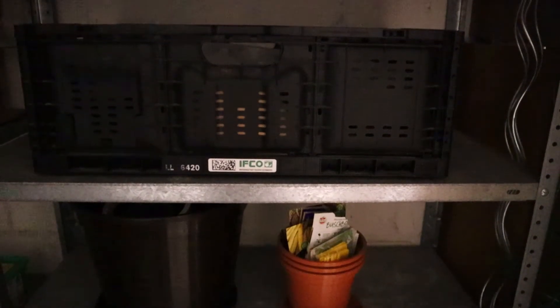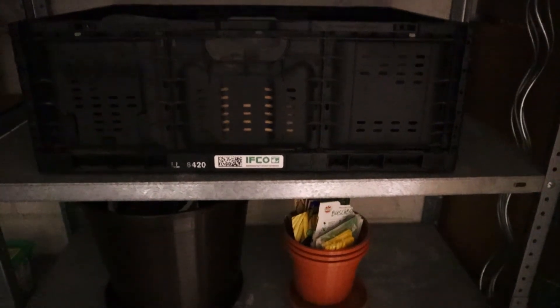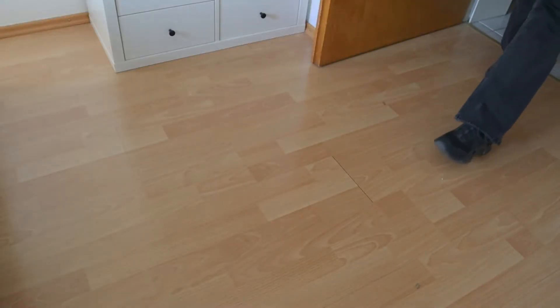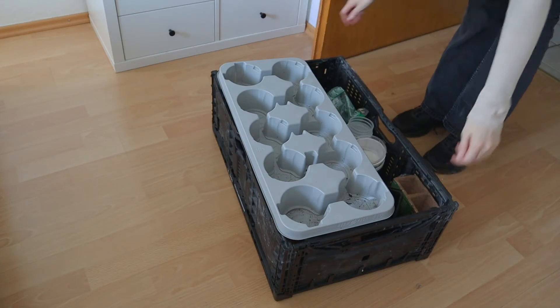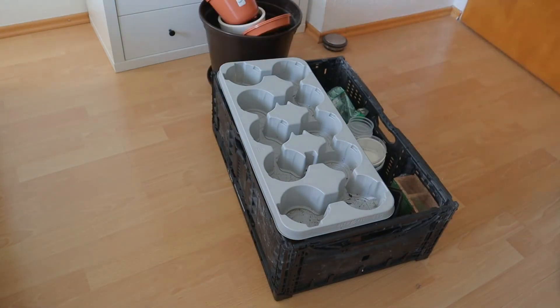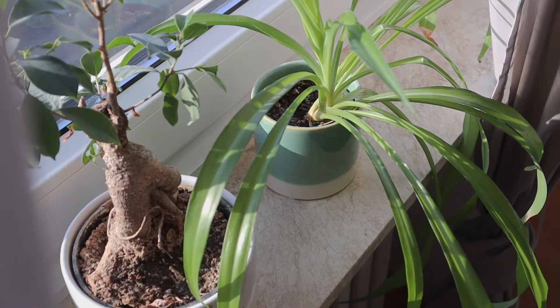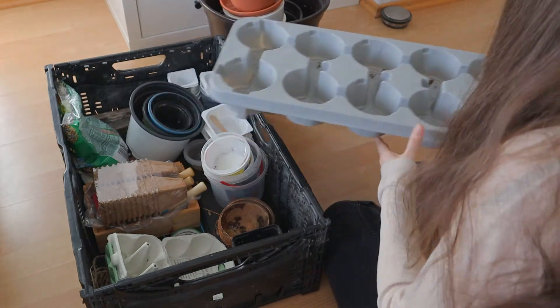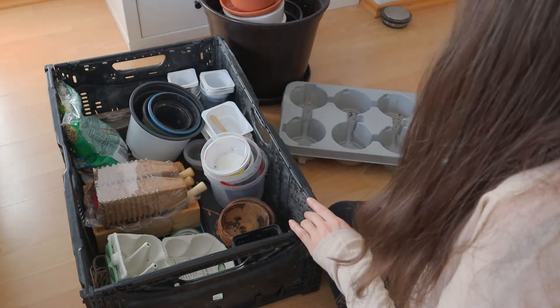Today is an exciting day. It's the start of the new gardening season. In order to start it good, I have to prepare all my pots and containers. And today I'm going to show you what I have. So guys, let's start with my collection of pots and containers.